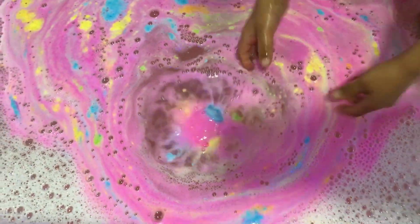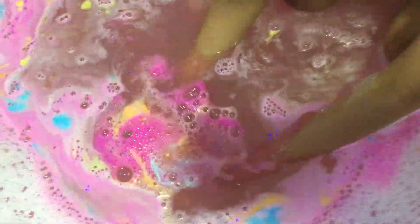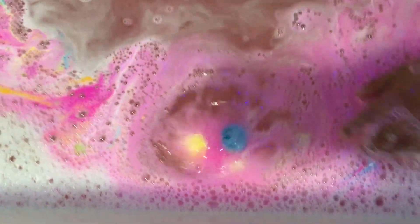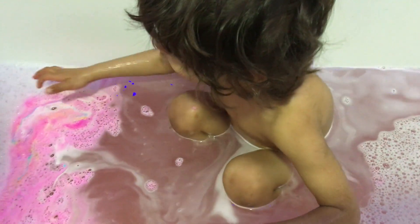Kids, look at this — I never knew this would happen. Look: blue, and orange, and another blue, and pink. I never knew this would happen. Oh my days, look at this — I never knew. Look!